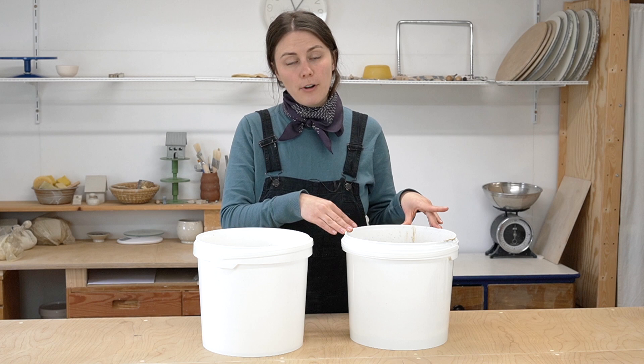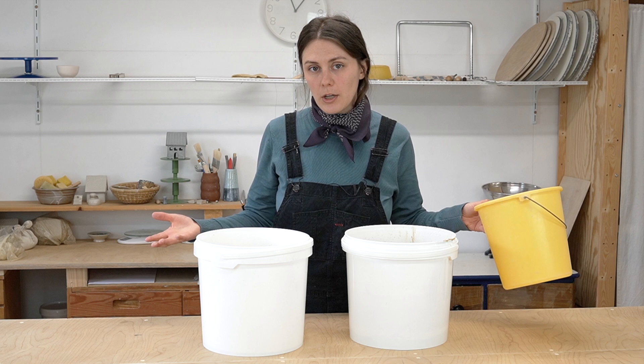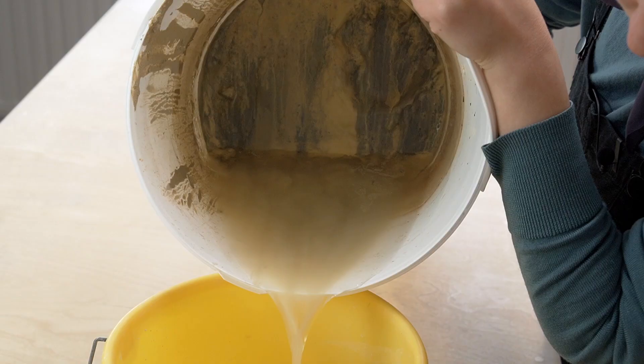Now I'm going to pour the clean water from my settling bucket down the sink drain — or in my case, another bucket, since I don't have a sink in my studio. If you have a sink, you can pour it straight down the drain. I'll pour the water into a cleaning bucket, then take it upstairs to my kitchen sink, or even better, pour it outside in the garden. You should just pour off the water at the very top, leaving the wet sludge at the bottom that has settled.